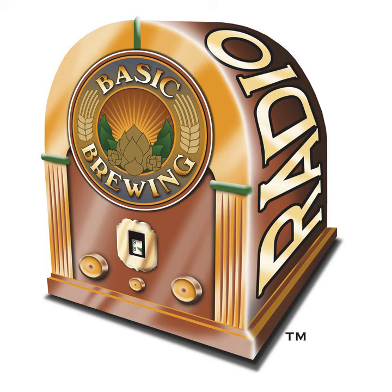Welcome to Basic Brewing Radio for Thursday, May 11th, 2006. I'm James Spencer. Here at Basic Brewing Radio, we're all about home brewing. This week, Tess and Mark Samotelsky, authors of Clone Brews and Beer Captured, join us again. The topic is hop varieties and hopping schedules. They'll help us make sense of all the different kinds of hops out there and when to use them in the boil and afterwards.